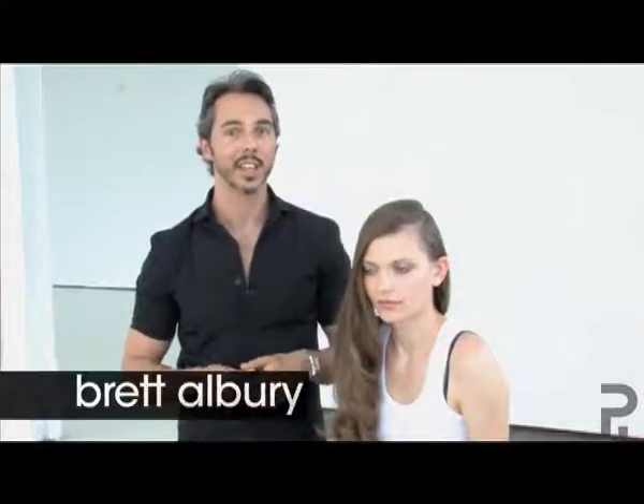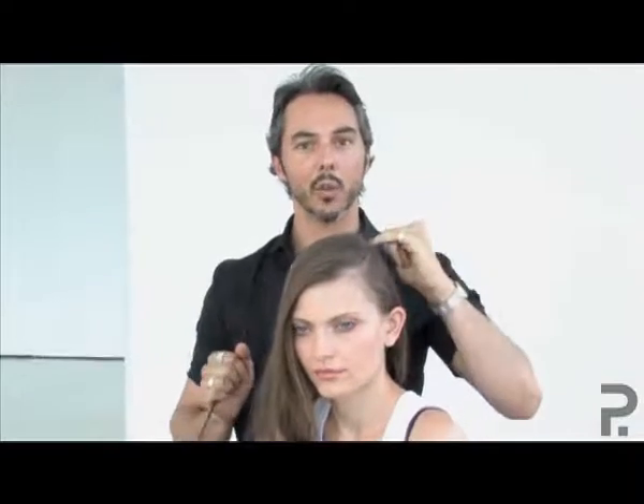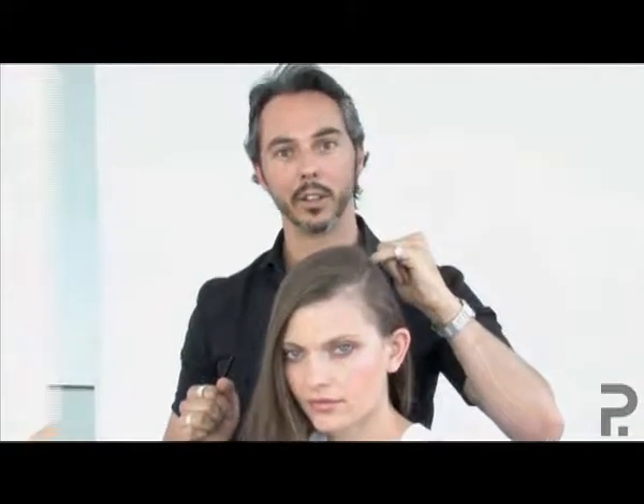On the red carpet and the runways lately, we've been seeing a lot of the Veronica Lake wave with the deep side part. How to get this look? First, decipher what side you want to part your hair on, and from either side, from the corner of the eyebrow, create a straight line all the way back to behind the crown.